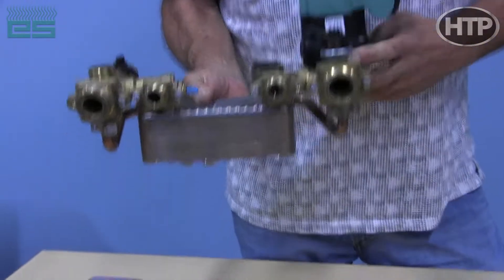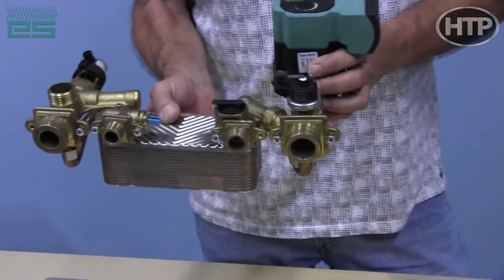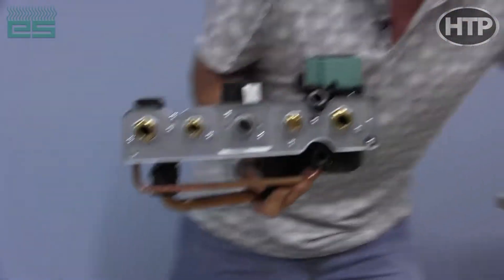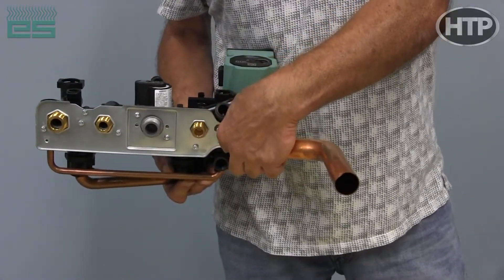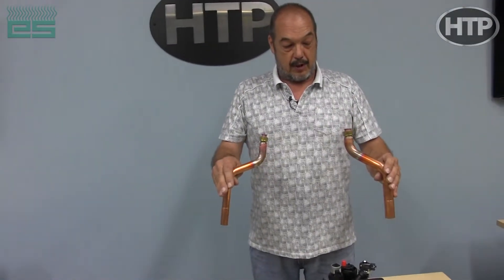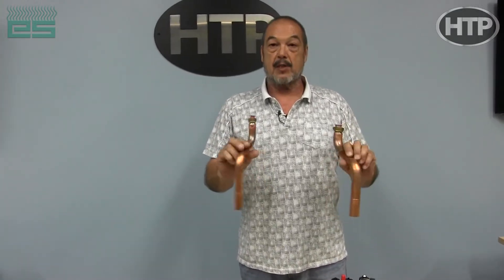On the larger units, we provide NPT connections, so you just connect right up to that with your fittings. On the smaller units, they come with a BSP connection, so we provide piping and a gasket that will connect up and bring it to your one-inch pipe for heat and three-quarter for domestic. You can have them installed going towards the outside or coming towards the inside, just to give you some flexibility. We provide a unistrut bracket that this will bolt up and clamp, providing a nice solid connection for all the piping.